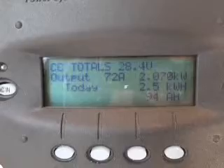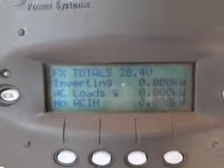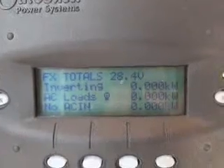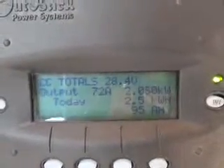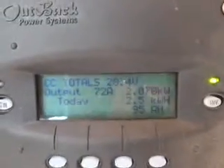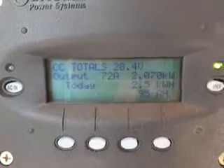Here's the charge controller total: 72 amps, 2060 watts. And this is the inverter — it shows zero watts, but I've got some stuff on. I had the coffee maker on a minute ago. You see the green light over here where it says inverter? That shows that the inverter's on.